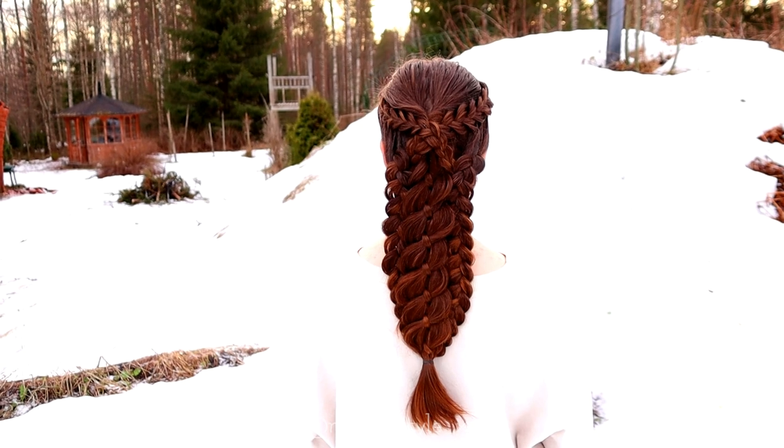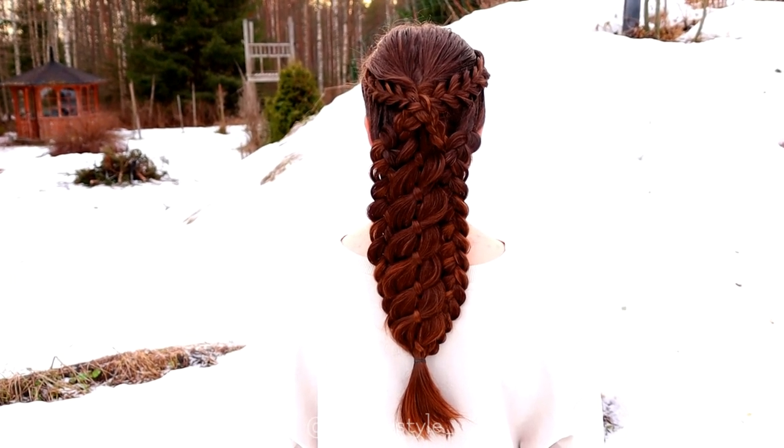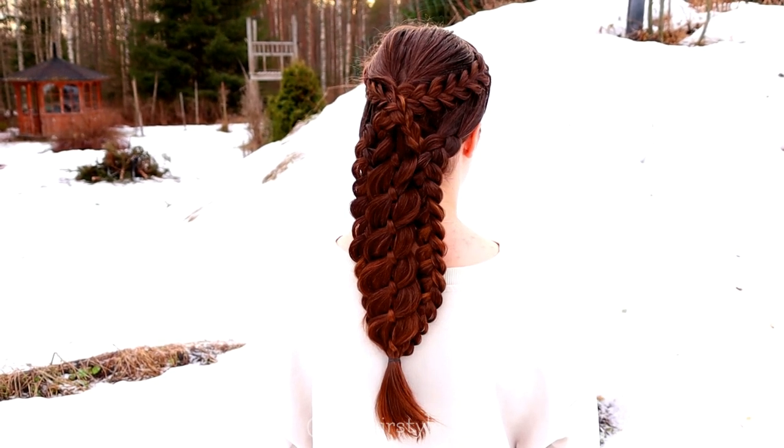And here's the final result. Thank you for watching this video. Hopefully you like it. Have a great day.